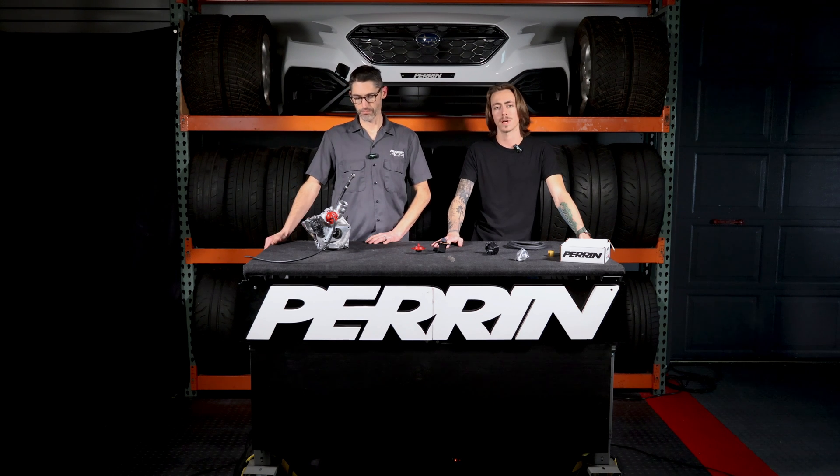Thank you guys so much for tuning in to our first-ever Tech Talk. Make sure to subscribe and click the bell if you'd like to stay in the loop on our latest videos. We've got some stuff in the works, so make sure you're following us on Instagram as well to check in on new part releases and stuff that's coming down the pipeline. Until next time, if you guys like the video, you all know what to do.